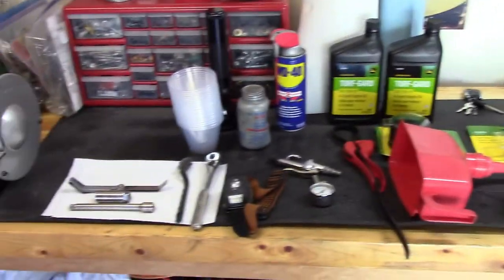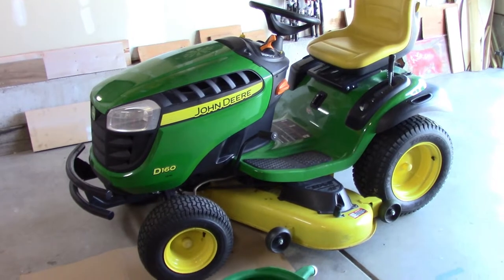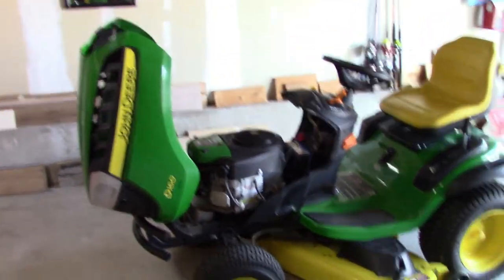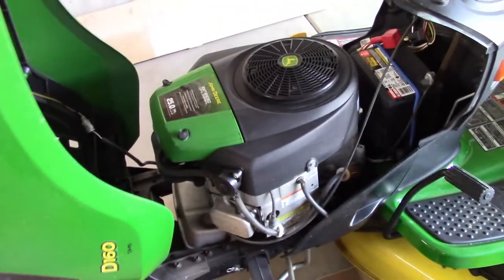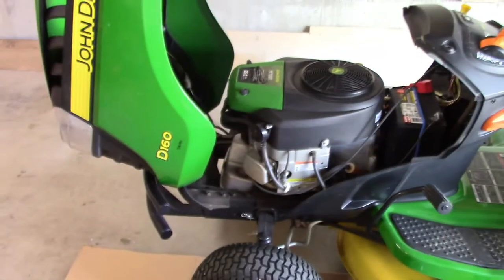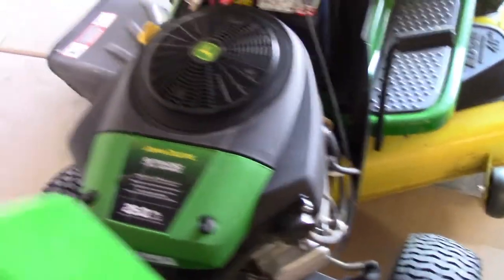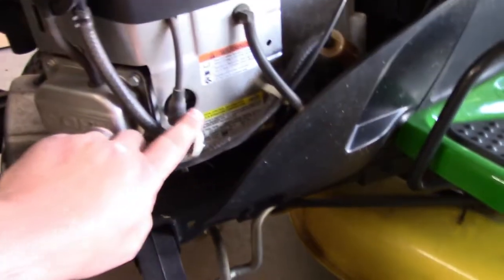Here's a few items that we're going to need. This is the tractor I'm going to be working on today — a John Deere D-160. I'm going to start off by popping the hood. Just be careful because the hoods on these things are made out of plastic now. This particular John Deere is a 25 horsepower. This would be your air filter — we're going to look into that.